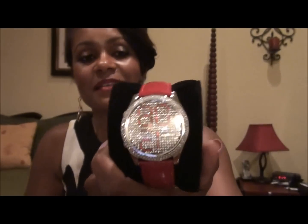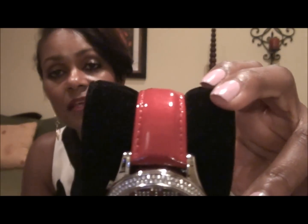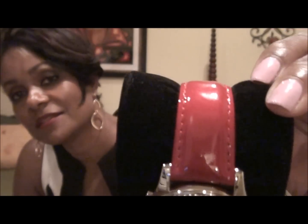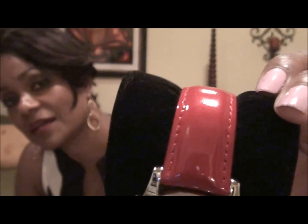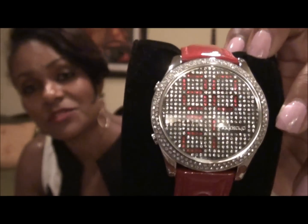They make all these different colors. This one is red, and the color of the band usually coordinates with the color of the numbers, so I have a red band and the numbers are red. This band is really pretty — it's shiny, patent leather, and it has little sparkles, kind of little flecks of shimmer in it, which is really cool.